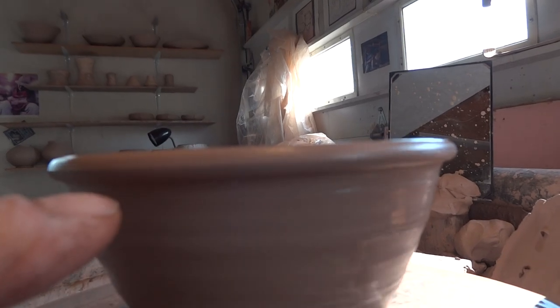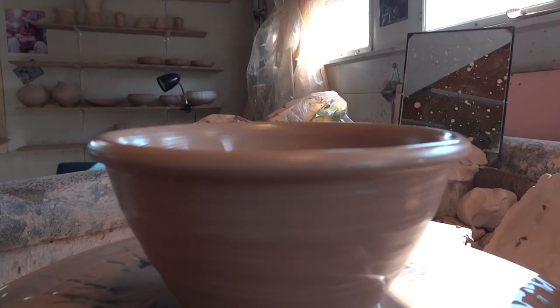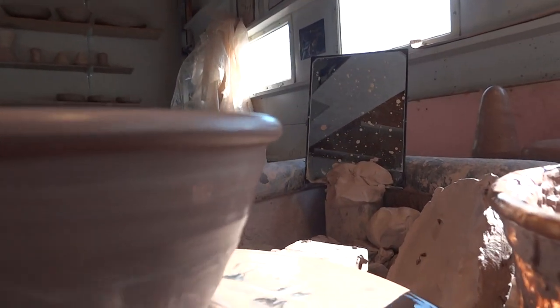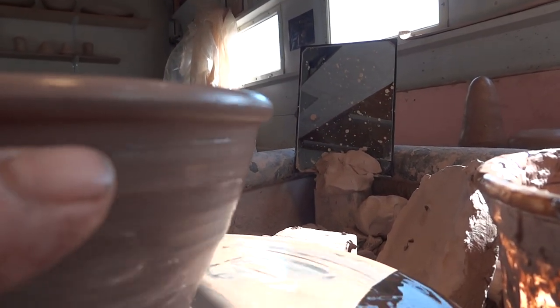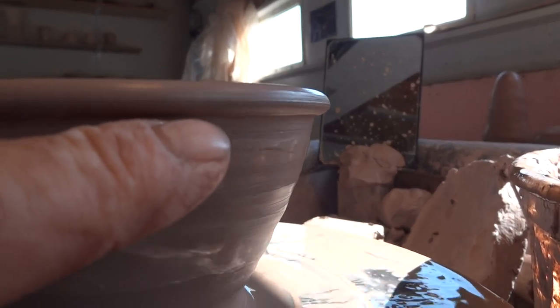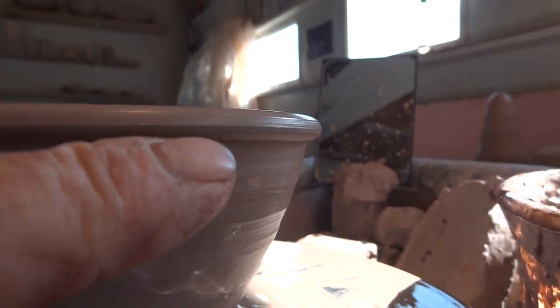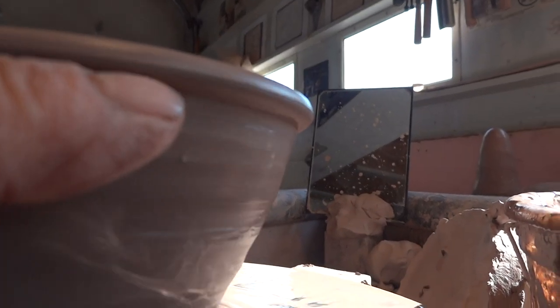What I look for is that it looks round in form. And I like to see a defining line on the underside where the rim joins the wall of the pot — as it comes over it joins the wall, I like to see a line underneath there.